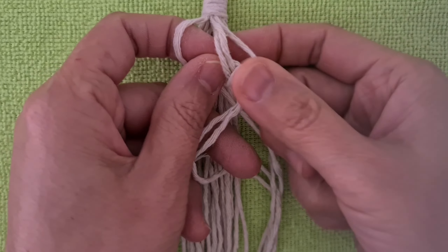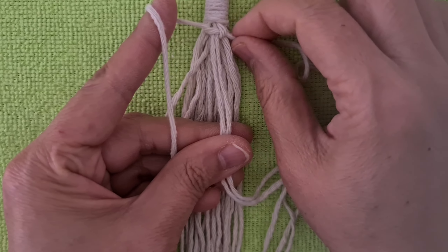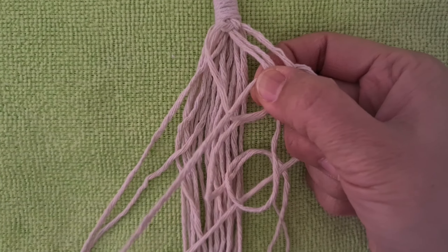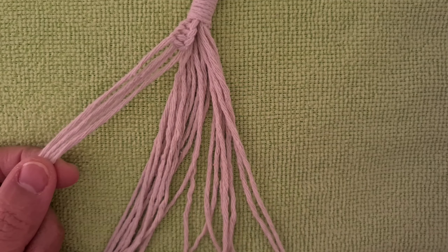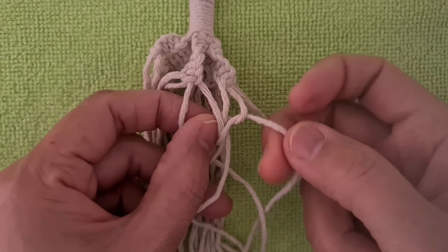Tie a spiral knot 3cm and do the same for each groove. Connect each groove together, then tie a spiral knot 5cm.